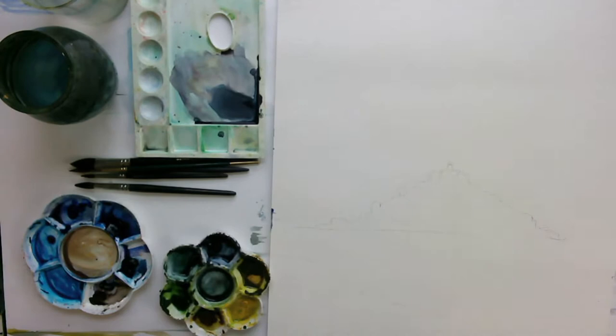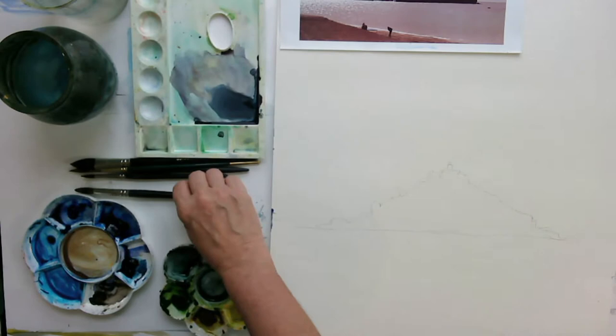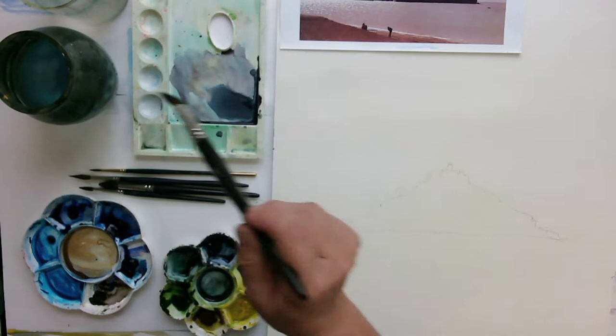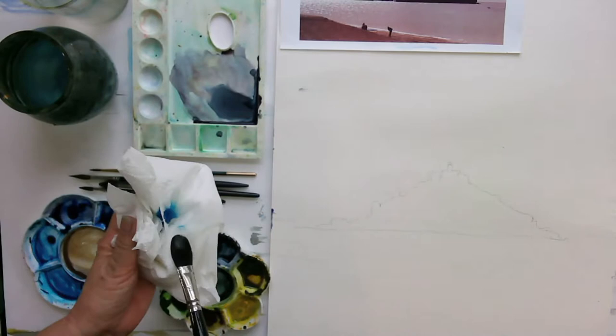So with my skies and working wet-in-wet, I'm going to wet the area first. I'm going to use a big squirrel mop brush and just wet the paper — I don't want it too wet, just a bit wet. I can see where the water is because it's glossy against the window. I'm not going to worry about painting around the shape of St. Michael's Mount, because I know I can paint dark over light.